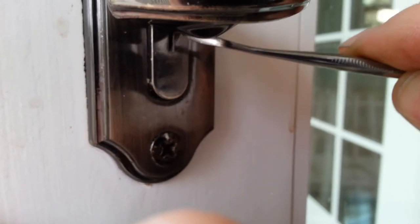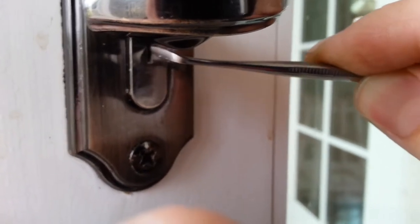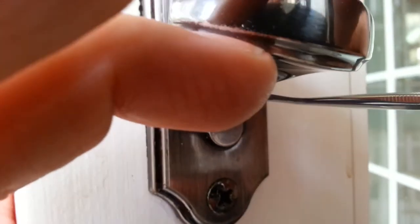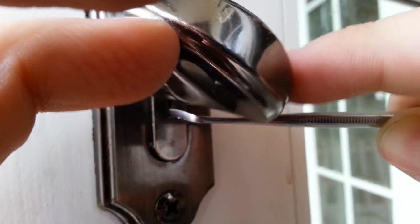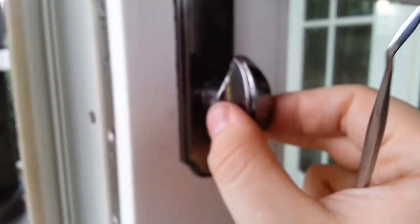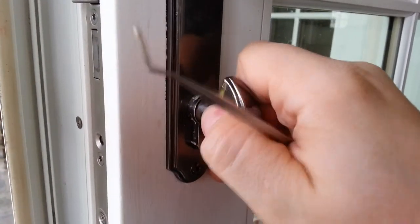At the same time you pull — there is a little spring inside of it as well. You have to push the pin down and at the same time pull. You see how it's opening right now? That's it.